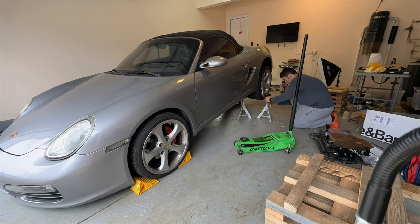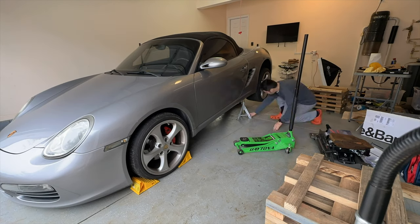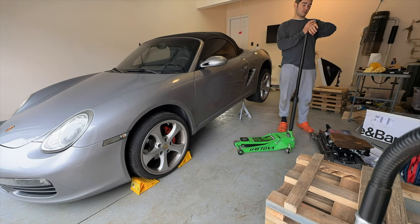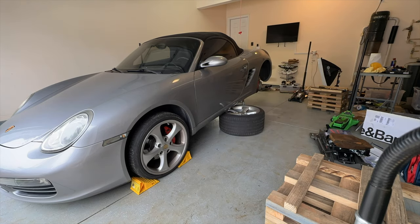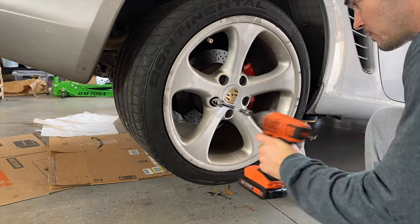Chapter 29: reinstall the exhaust. At this point the wheels come back off, we connect again those three flange bolts on each side. I also took the liberty of applying exhaust gasket sealer and installing new exhaust gaskets.